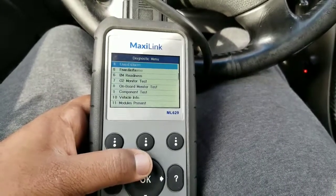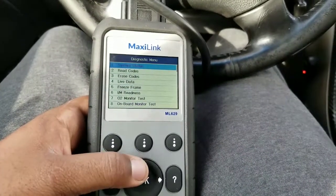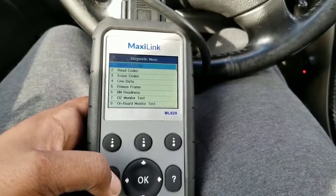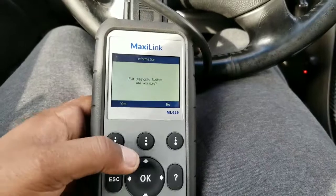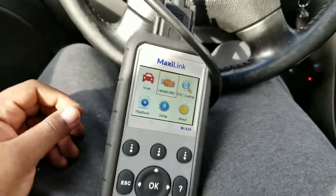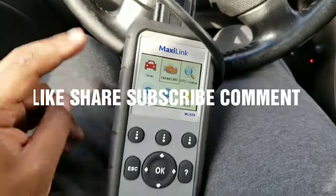This scanner is awesome — as you can see it moves pretty quickly with really no issues or problems. I'll put a link in the description if you're interested. If you have any questions feel free to ask, and don't forget to like, share, and subscribe.